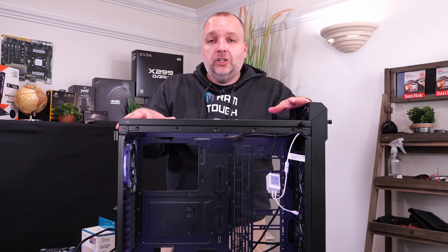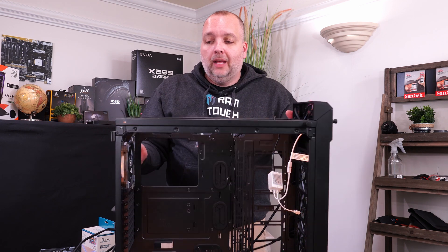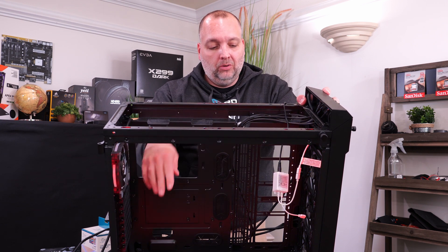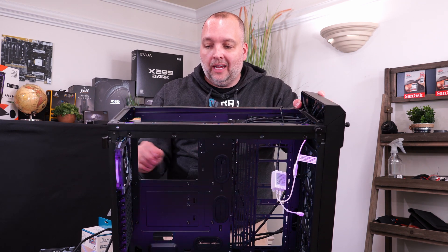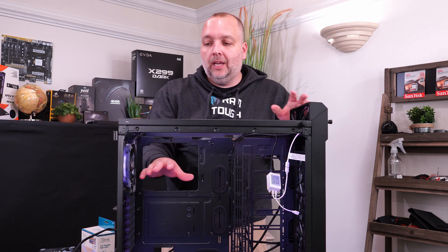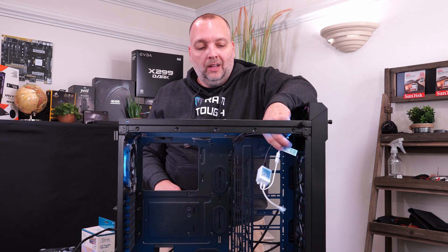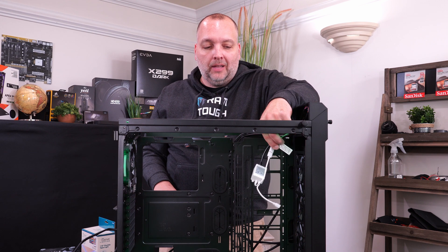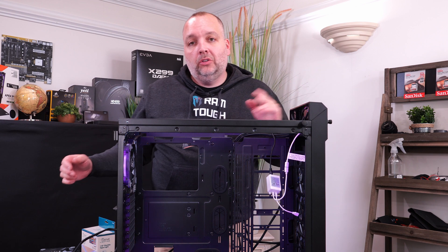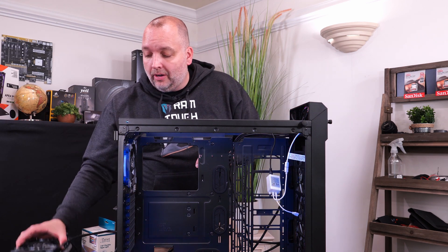Alright guys, we've got the RGB in — you can see it's lit up. Have the case empty when you put this in because it's a lot easier without stuff in the way. So once your RGB is in, we tested it out. This is a 12-volt RGB setup. Now we're going to move on to installing the radiator and fans.